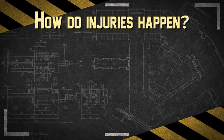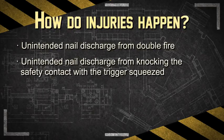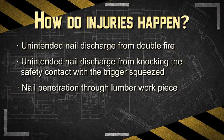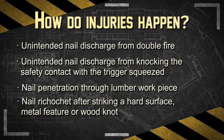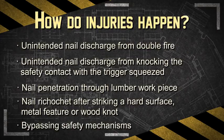These accidents can occur from unintentional discharge from double fire or knocking the safety contact with the trigger squeezed. Other injuries occur when a nail goes through a lumber workpiece or ricochets after striking a hard surface, metal, or wood knot. Injuries can also occur when bypassing safety mechanisms.